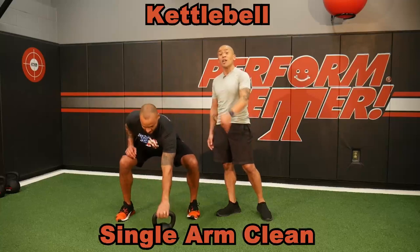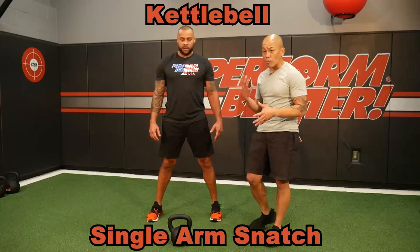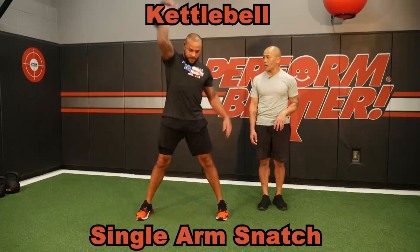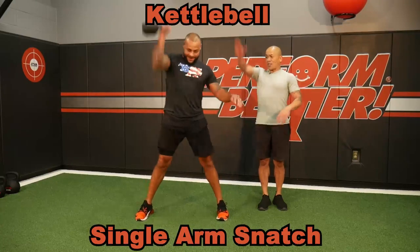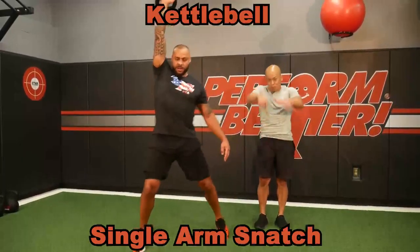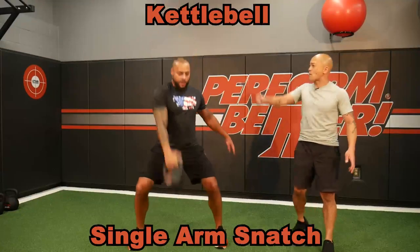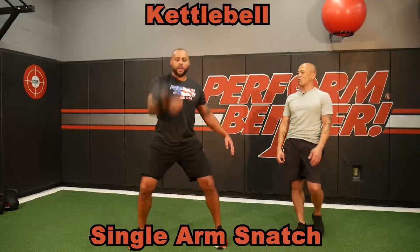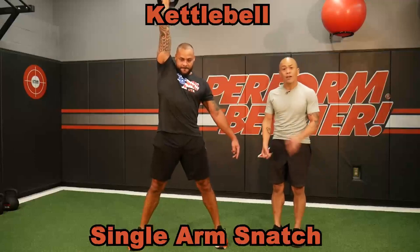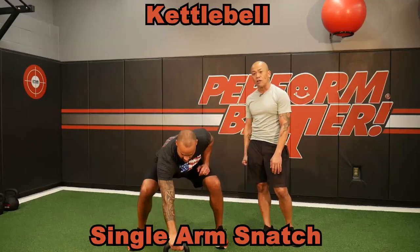One of the most advanced single arm swings is the single arm kettlebell snatch. Hip hike — all the way up to the sky. He's going to drive the hips, get the weight up as high as he can, and flip his hand and punch into that kettlebell. Display control at the top. Lots of explosion — explosion, power, technique — all inside the kettlebell snatch.